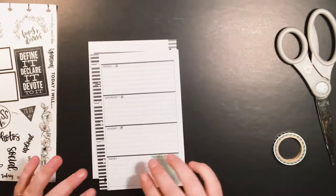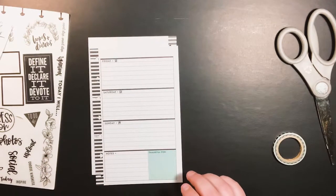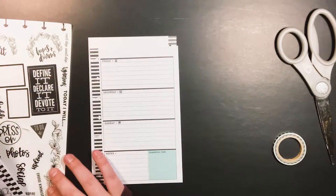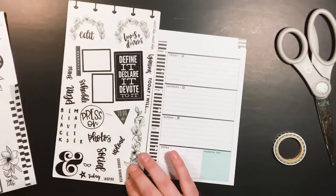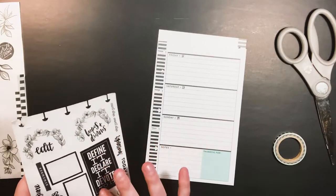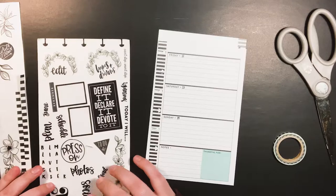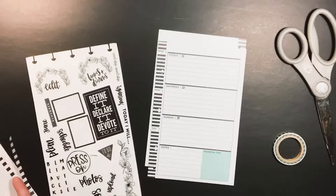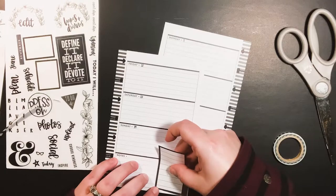The first thing I need to do is cover this little square because it ain't black or white. I'm going to use this one — let's see if that'll cover without using white out underneath. I think it will.